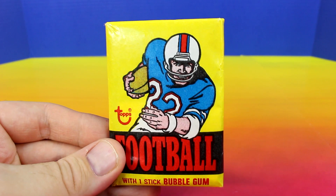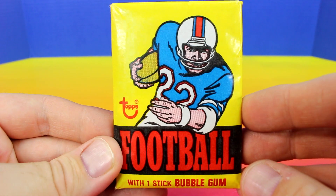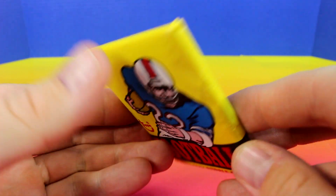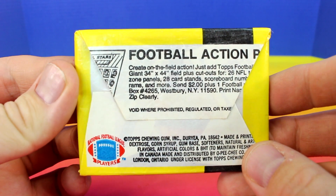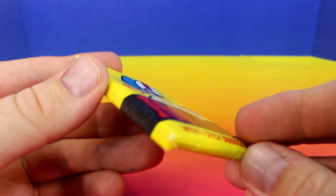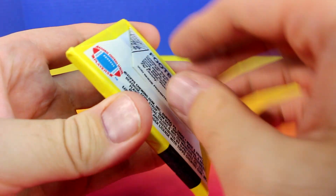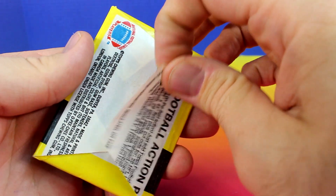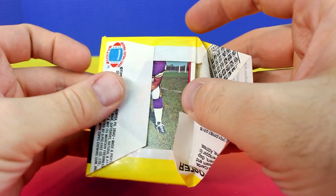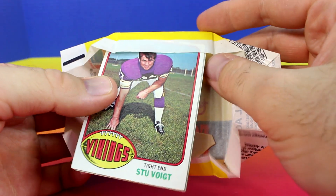Hey everyone, welcome back to my channel. Today I'm going to show you a 1976 wax pack of football cards. 1976 contains the rookie card of Walter Payton, so let's see if I can get him.